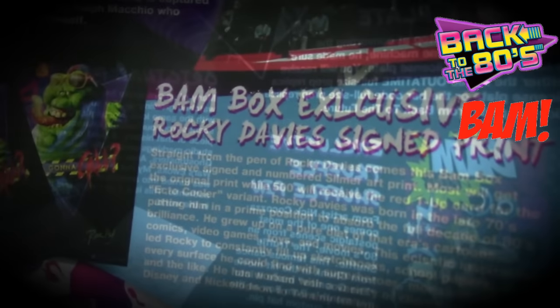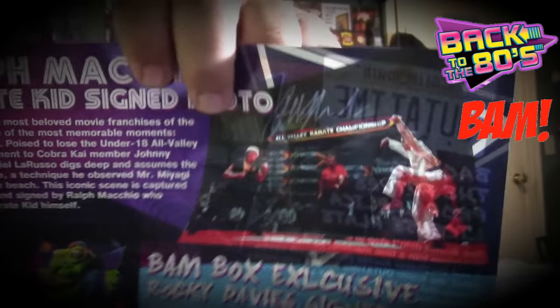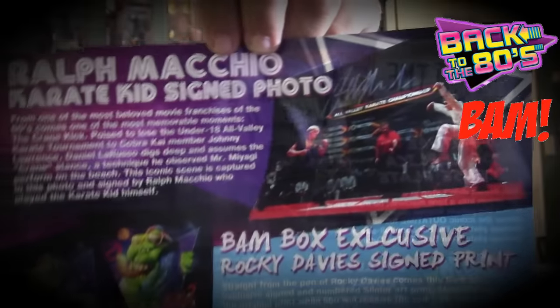BAM Box exclusive — Rocky Davis signed print. Straight from the pen of Rocky Davis comes this BAM Box exclusive signed and numbered Slimer art print. So it's by Rocky Davis — or Davies. That is so cool.